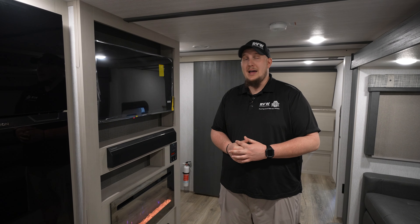That was the walkthrough of the 2023 Heritage Glen Hyperlite 29XBHL. My name is Dalton here at RV Wholesalers. We have this one as well as many others. Hope to see you and hear from you — have a good one.